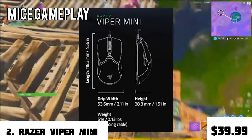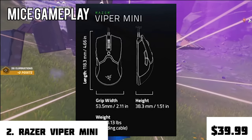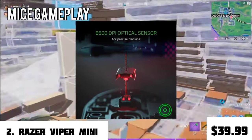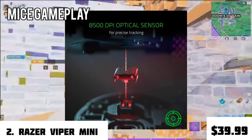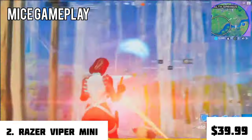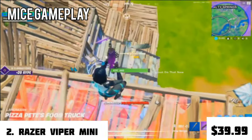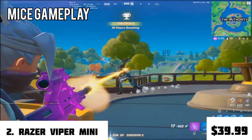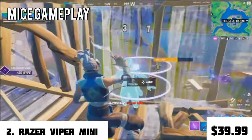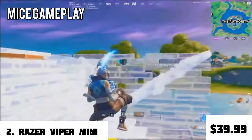For its measurements, the grip width is 53.5 mm, height is 38.3 mm, and length is 118.3 mm. This mouse has an 8500 DPI optical sensor for precise and quick responses, making it a perfect mouse for those with hand sizes around 14 to 17 centimeters. It also has a light braided cable, and its other models are the Razer Viper Ultimate and Razer Viper. It is used by top-tier pros like Matrue.